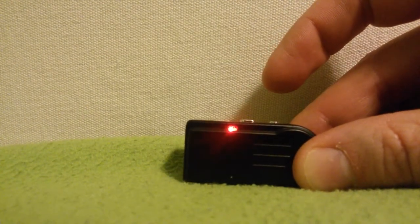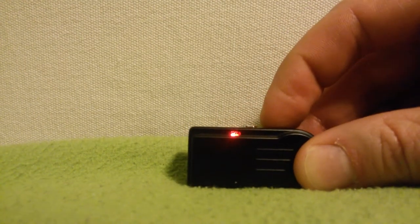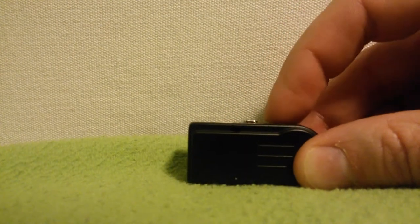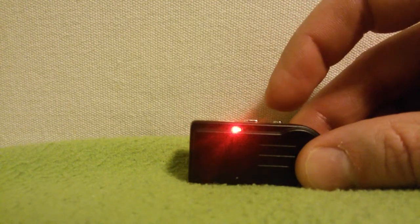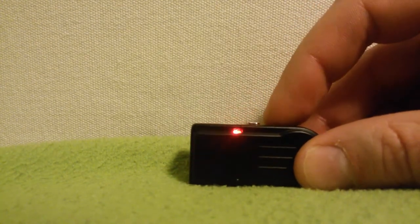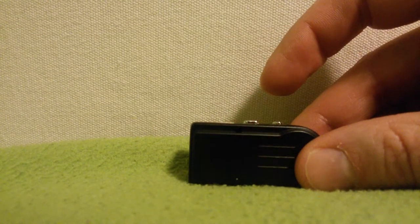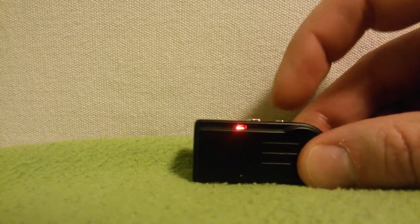Camera is prepared for recording again. I press the button for two seconds: one, two, and it's off again. Now I press the button for only one second: one. Camera standard recording is prepared.